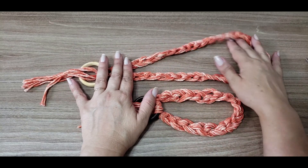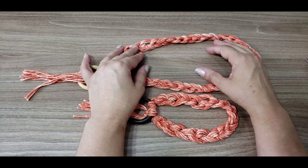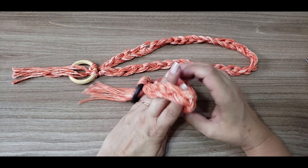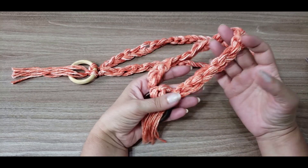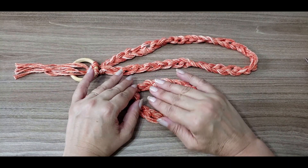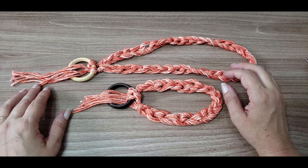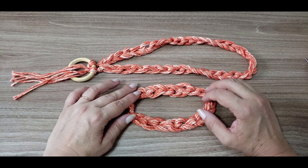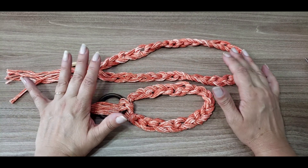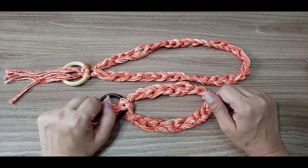Pode fazer com outro fio? Pode. Vai dar o mesmo resultado? Não, porque essa lavagem aqui é só o fio jeans que tem — mas vai ficar bonito também. Eu quero que vocês soltem a imaginação e trabalhem bastante, porque é uma coisa muito fácil de fazer. Não precisa nem saber fazer crochê ou tricô — basta ir passando as laçadinhas por dentro. Fica aí um acessório bem rentável; ele se vende sozinho porque fica bem bonito. Basta fazer uma foto bem bacana, uma composição bem bonita, vai vender com certeza.